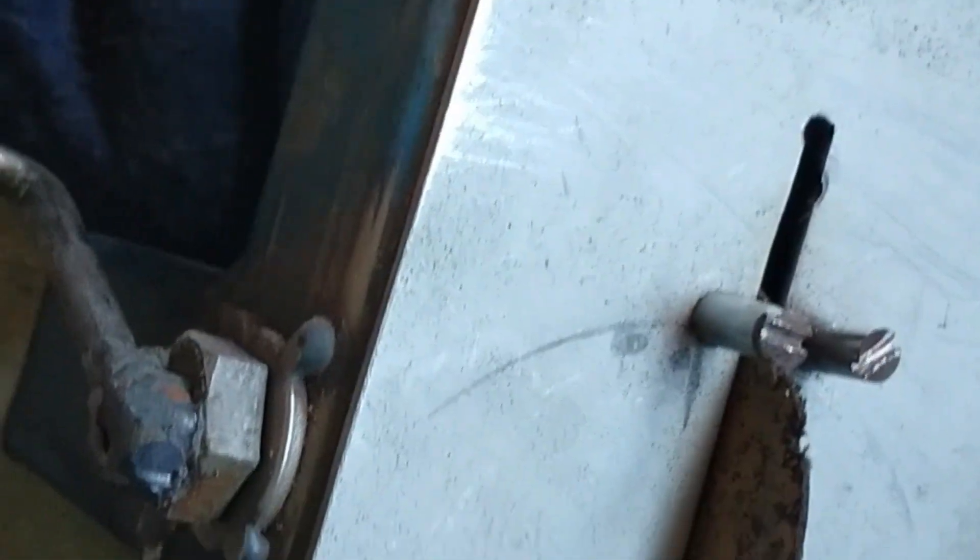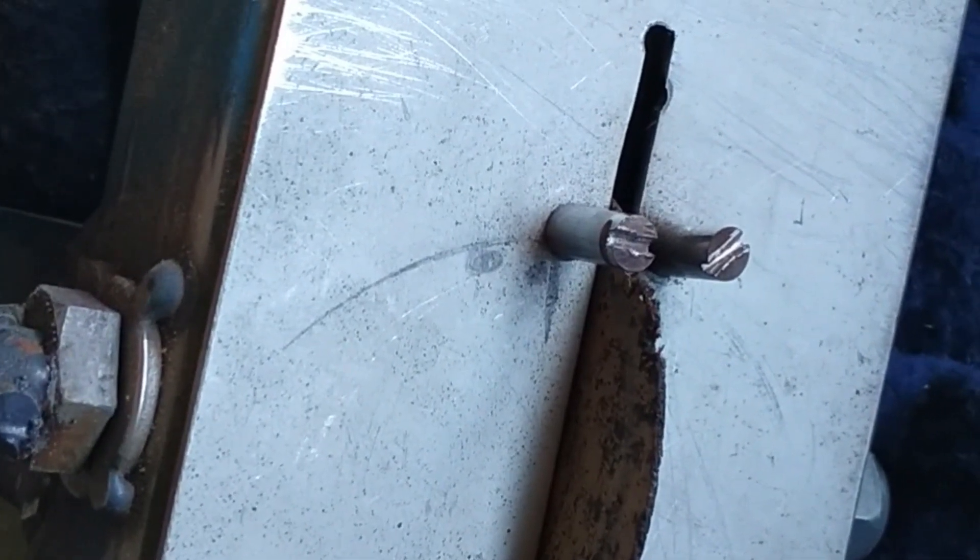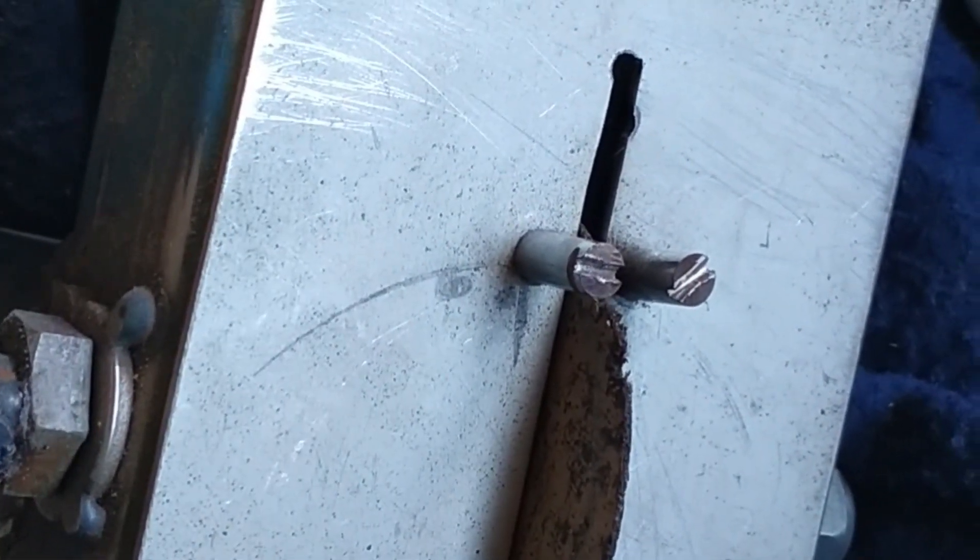Here's a tool I made to basically file the ends of the rings, rather than use a hand file. It works really well — you spin the handle, place the ring on the stops, and spin the handle and it just takes a really small amount off at a time. It's basically an old grinder disk that I've mounted in there. It's really good because it's not too aggressive.